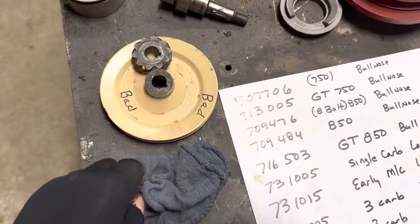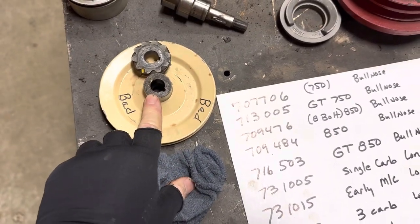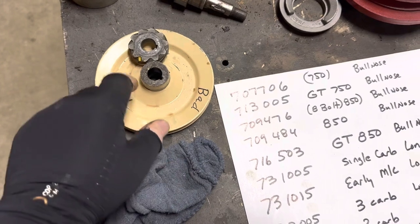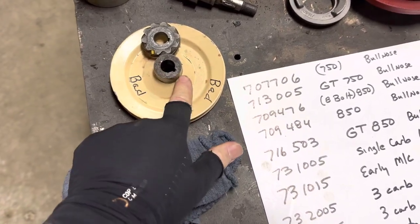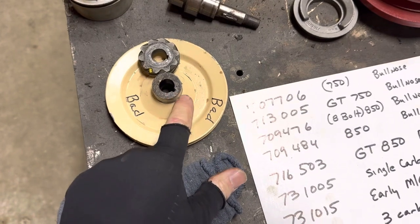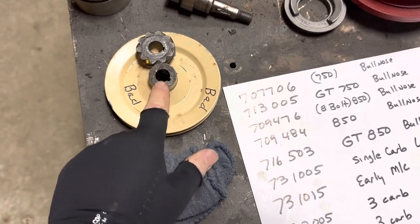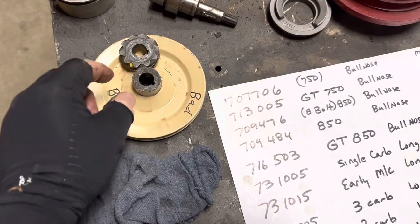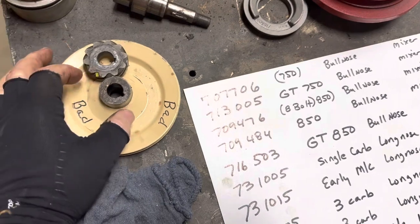These pulleys for the mixer engines and the early GT 750 break all the time — we're making new ones and should have those in stock real soon. They're always cracked right where the keyway goes. They did make two diameters of these: the real early ones had a small OD and the later ones had a bigger OD, because they were trying to fight that cracking problem.